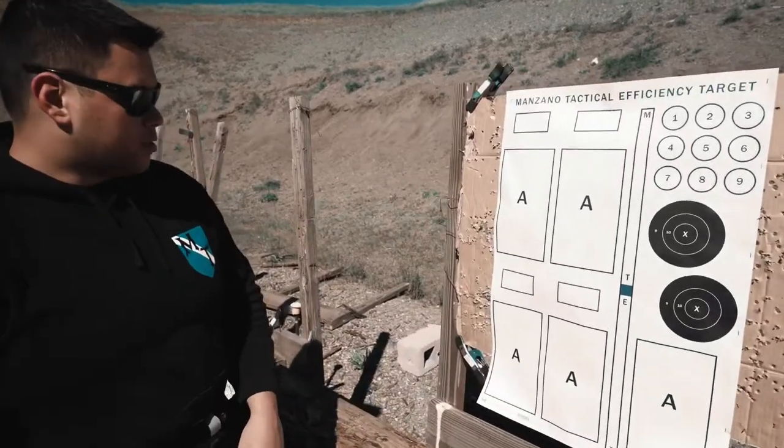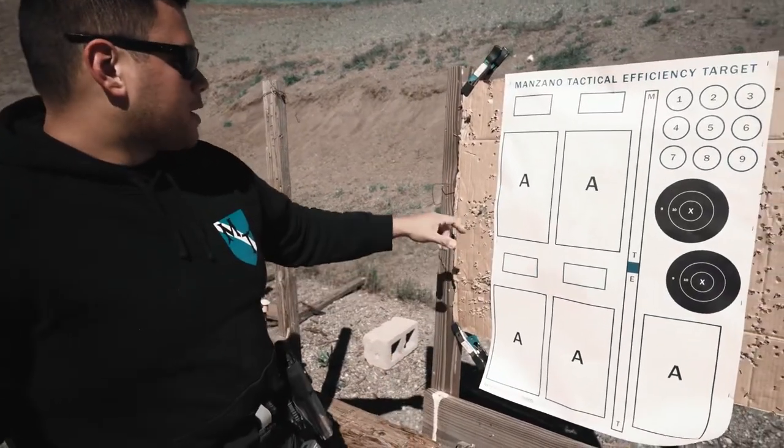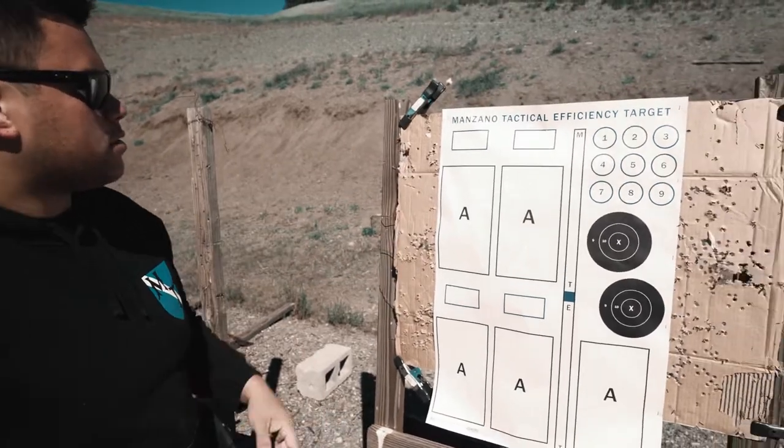Hey guys, Kyle Manzano from Manzano Tactical. In collaboration with RE Factor Tactical, we created this Manzano Tactical Efficiency Target.